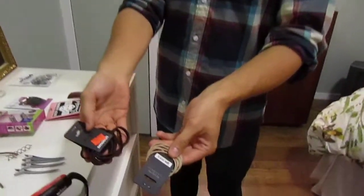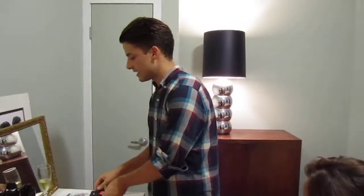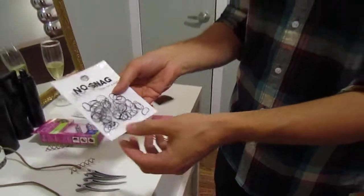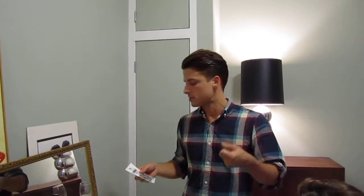If you have to use elastics, do something that's going to match your hair color — they have blondes, brunettes, black ones. And then my favorites are these rubber bands — there's some black ones and clear ones. The clear ones are great because you're not going to see them in the hair, so if you need to do an easy ponytail, it's not like you have this big elastic thing wrapped around it.